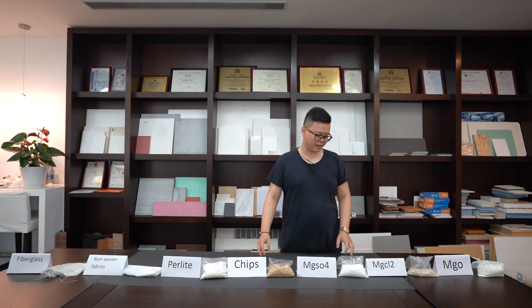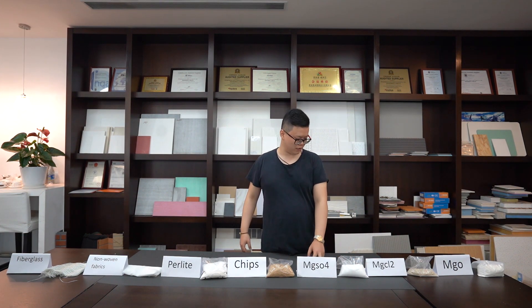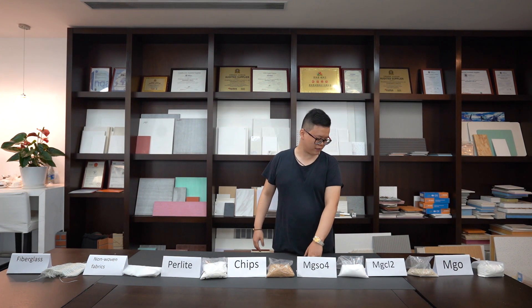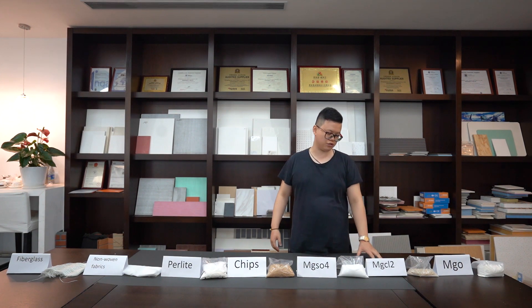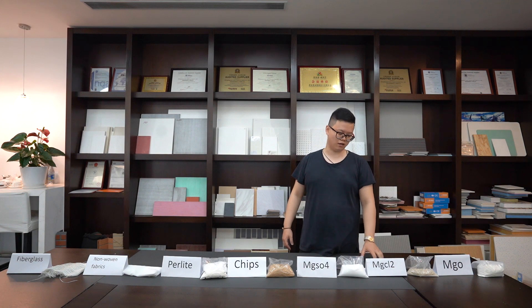For the MGO board that we have, there is the magnesium chloride board and the magnesium sulfate board. Here you can see magnesium sulfate and magnesium chloride. Next, we will come to show you some tests of our MGO board products — follow me.